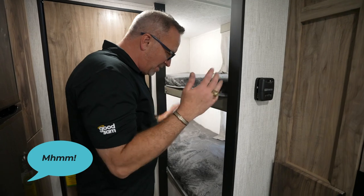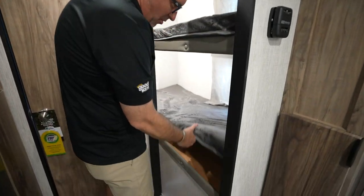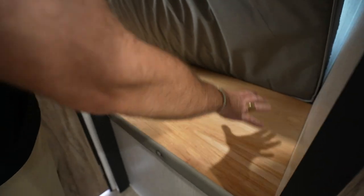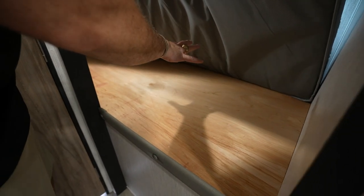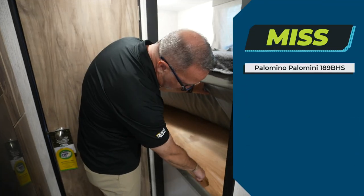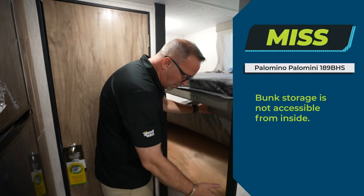I like the bunks, but if it's raining outside and I want to get to the board games — not going to happen. You've got great storage on the outside of the Palomini, but I can't access it from under the bunk. Not giving me the option to access my storage from inside — that's a miss.